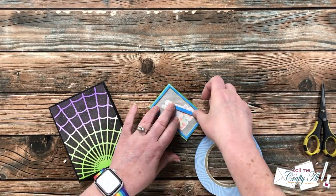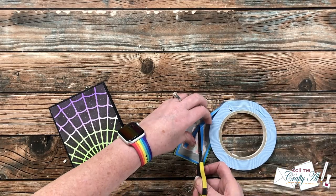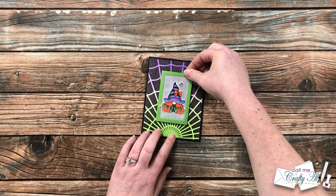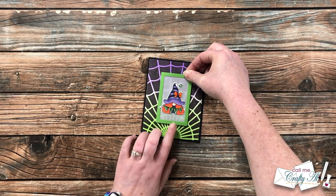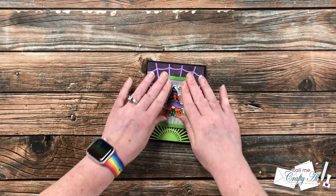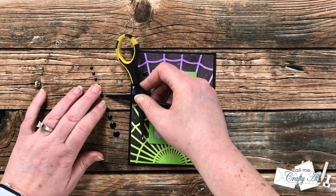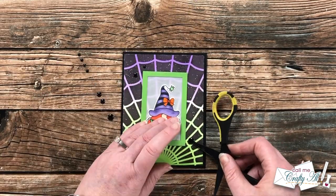I wrestled a little bit with the release paper — which I spared you from watching — and then added it to the front of the card. The reason I used vellum was because I still wanted you to be able to see the galaxy in the background, but I wanted the gnome to stand out as well, so the vellum helped with that. To finish off the card I brought in some black enamel dots and added a trio around the frame. Here are some close-up looks at the finished card!